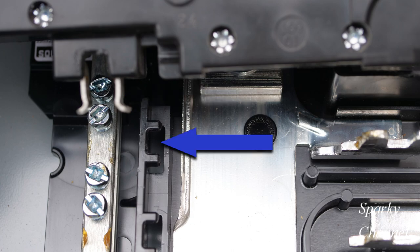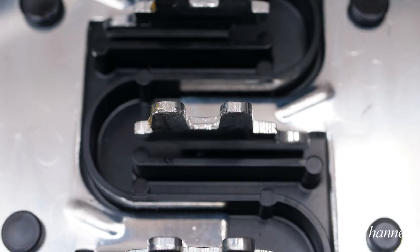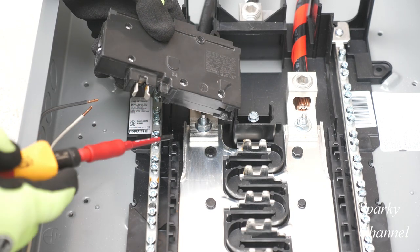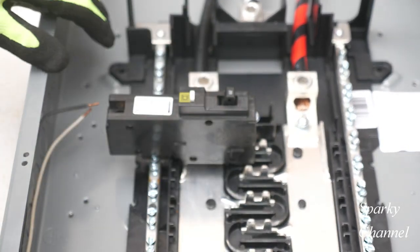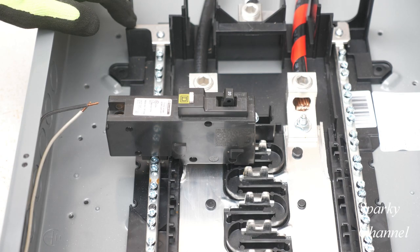There are breaker rejection features on both the load center and on the circuit breaker, which will not allow you to install an incorrect circuit breaker. There is also a spring-loaded clamp that attaches the breaker to the main bus. These plug-on neutral breakers can be installed with a straight push-on motion, but I prefer to put the jaw of the circuit breaker on the neutral bar first, and then attach the spring-loaded clamp to the bus.